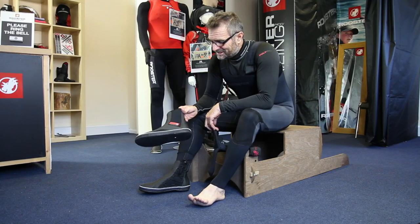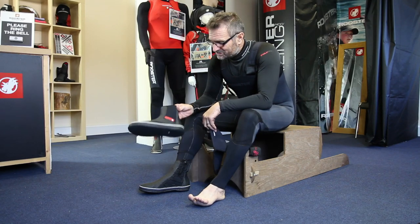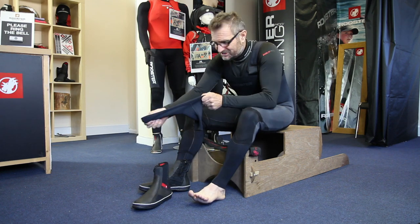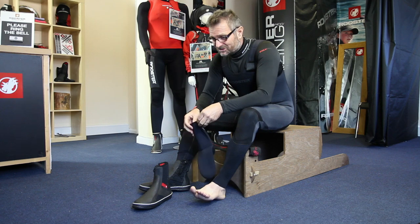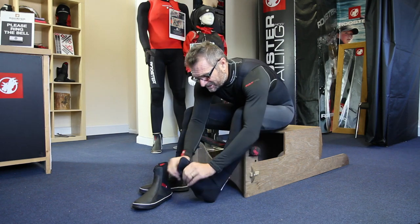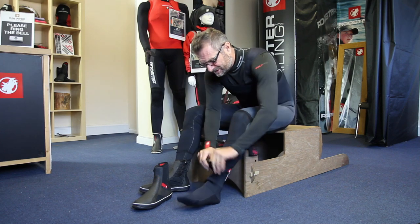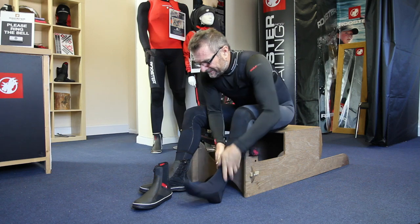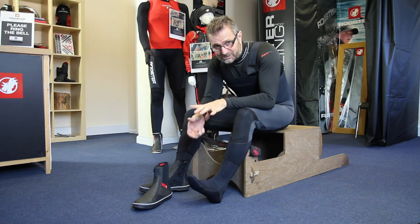I've got two bodies to show you today: the Super Stretch Wet Sock and the new Pro Lace Boot. The Super Stretch Wet Sock is exactly as it says — no more troubles getting your wet sock on your foot. It's really easy to put on. Slip it on and it just goes on like a treat. No more struggling with bendy kids' feet trying to get a wet sock on.